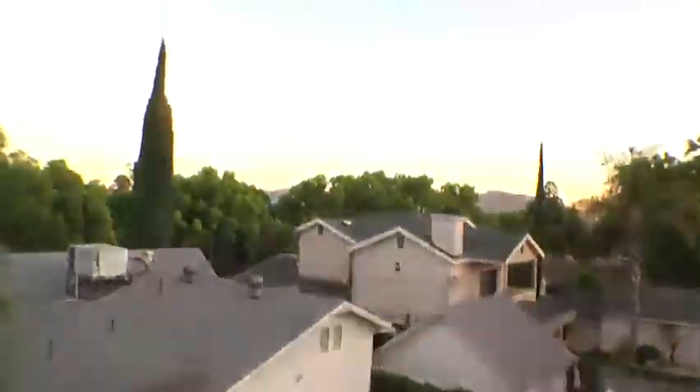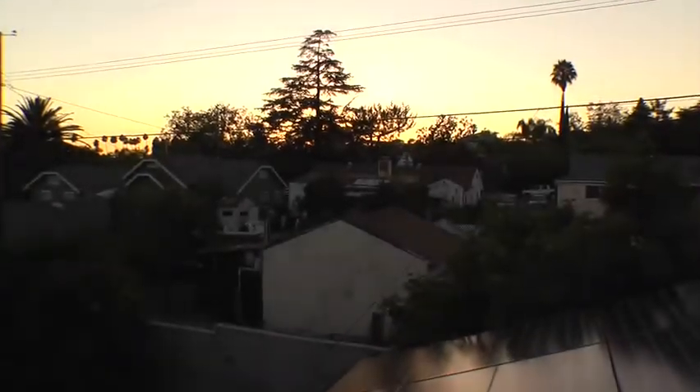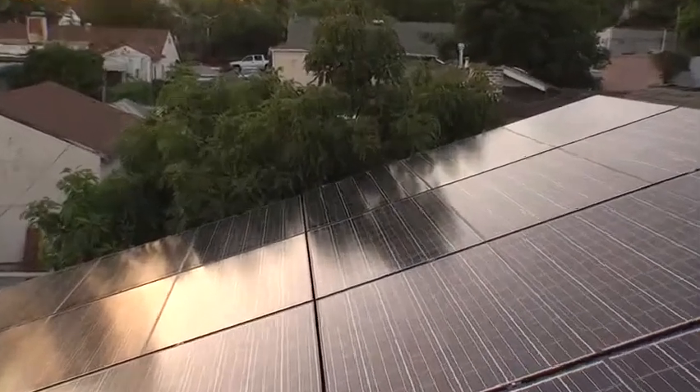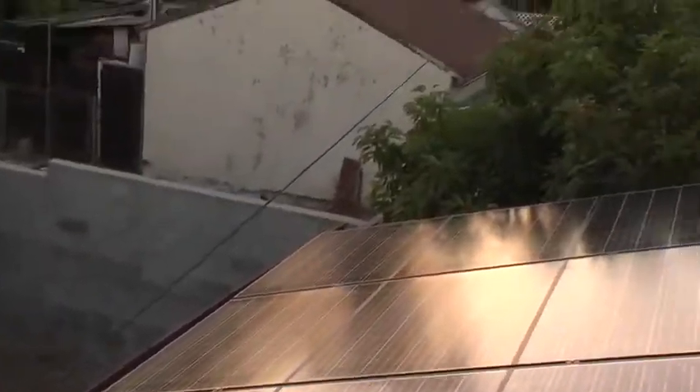The sun more or less comes up over the house there, travels across the sky like so — at least in the summer — and sets down there. We have a little bit of shading from that tree, which I'm about to prune. There is also a very small effect where a cable creates a shadow, which I may deal with.